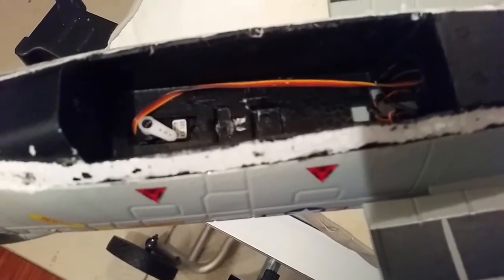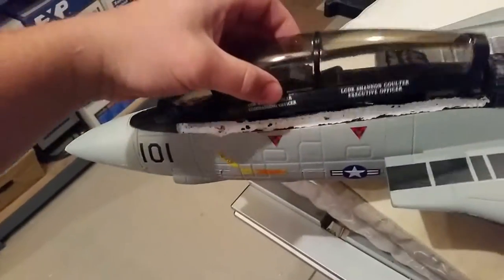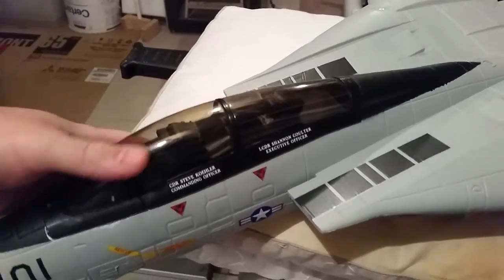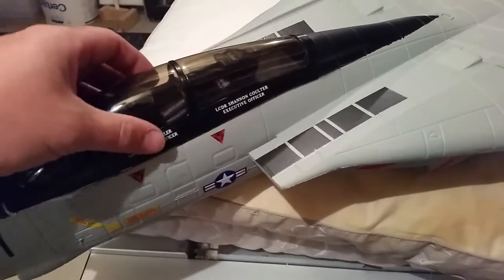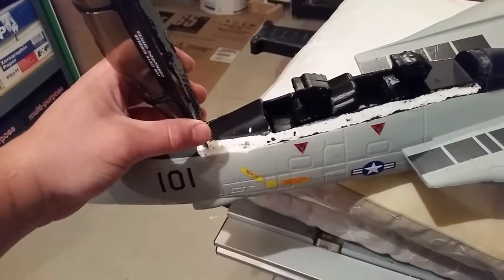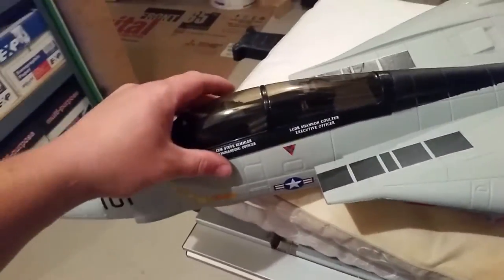Everything's out except the servo — I'll probably leave that in, though someone could pull it for another project. I've got my satellite receivers in there for my Spektrum 9-channel receiver. I'll stick the canopy back on and ultimately throw a bead of glue and cinch it down with screws. If you wanted to go magnetic on this you could, and you'd probably want to hinge the front even though on a real F-14 it typically lifts at the back.